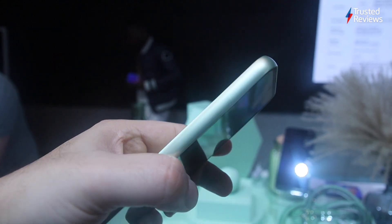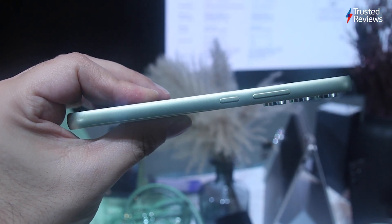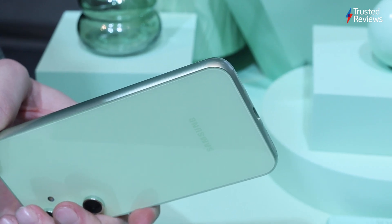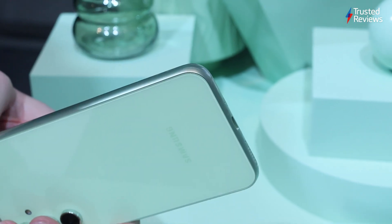It adds a bit of heft, but not to the point where it feels unwieldy. At 202g, it's just heavy enough to feel premium without going to the extremes of the 240g iPhone 14 Pro Max. It also sports the more rounded corners of the Galaxy S23 range, and the IP67 dust and water resistance should protect it from most accidents. It sports a power button and volume controls on the right, a USB-C port on the bottom, and a combined SIM and microSD card tray allowing you to expand storage by up to 1TB.